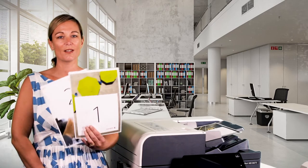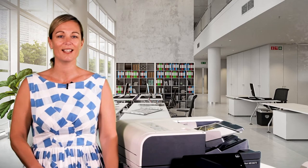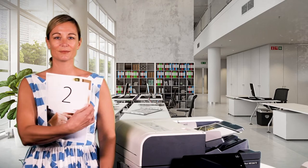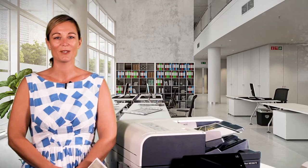Next is one-to-two-sided. This is when you have one-sided originals and you want the copies to be two-sided, like this. Next is two-to-two-sided. This is when your originals are two-sided and you want your copies to be two-sided as well.